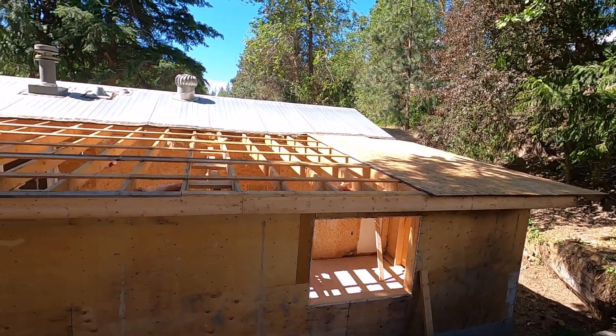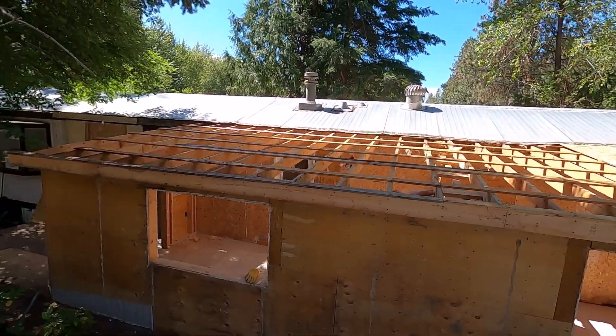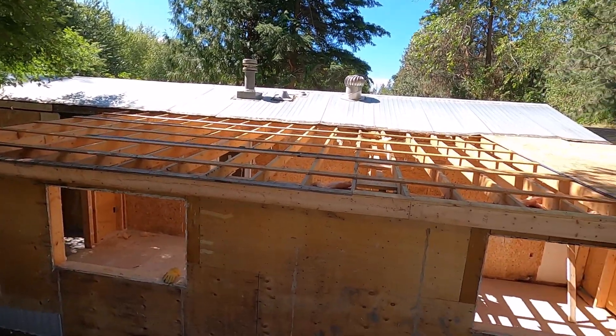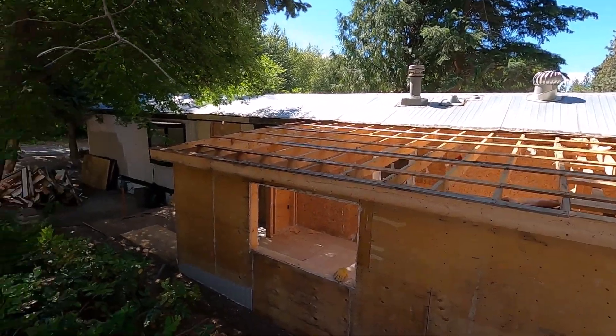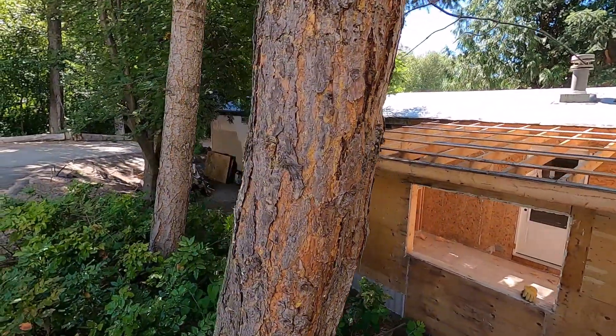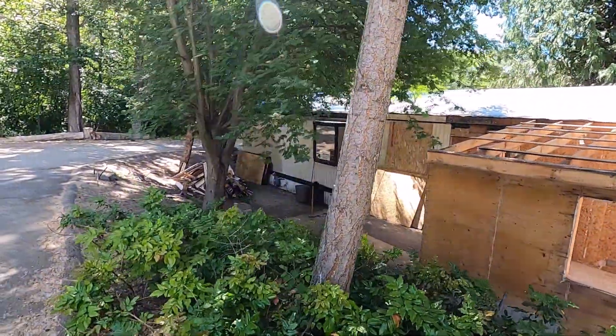I'm going to be salvaging a lot of those two-by-sixes in there — those two-by-sixes are pretty good compared to the ones that were over the sunroom porch area.